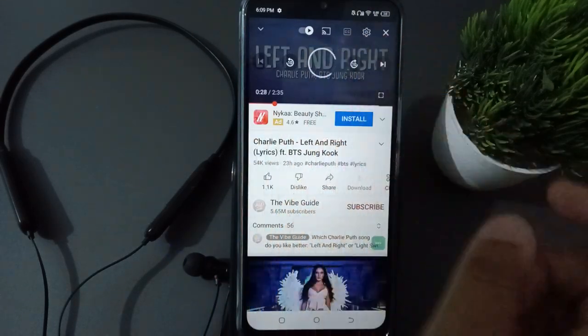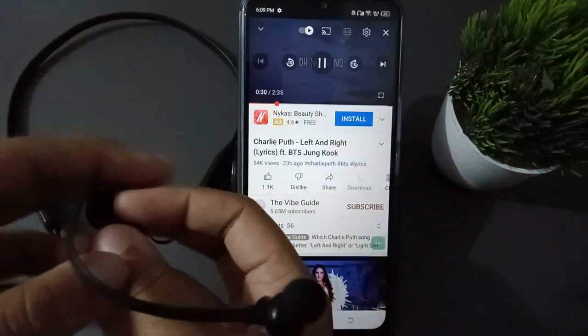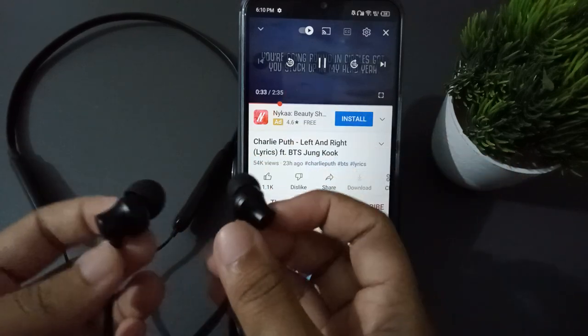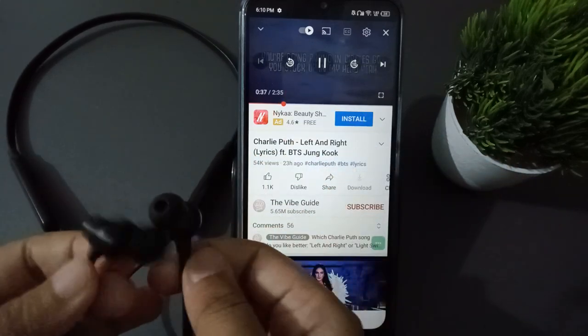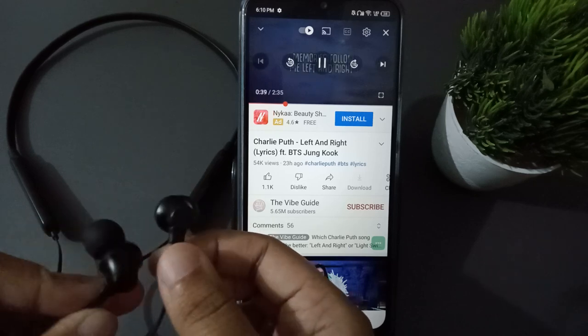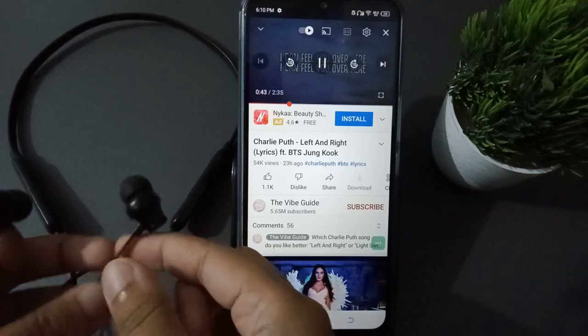If you want to play music, you can play it from YouTube. I'm going to play this song — just try it with the neckband on to hear the music. Wow, it will be amazing when you listen through the P-Tron Airborne wireless neckband!